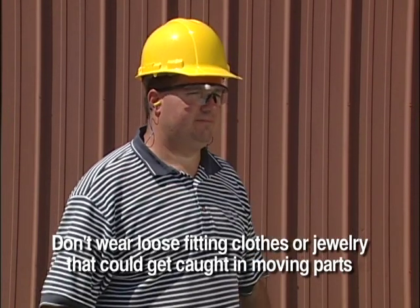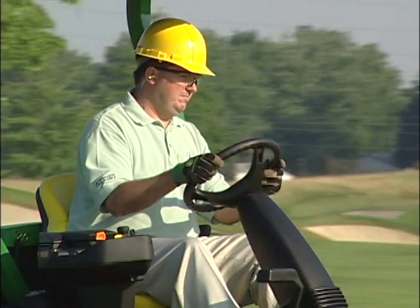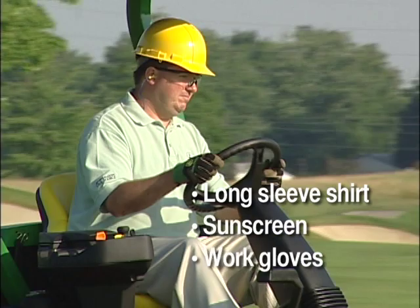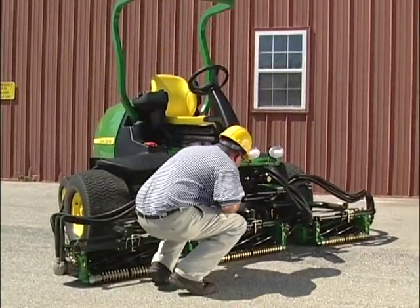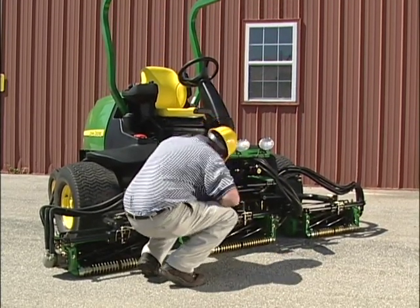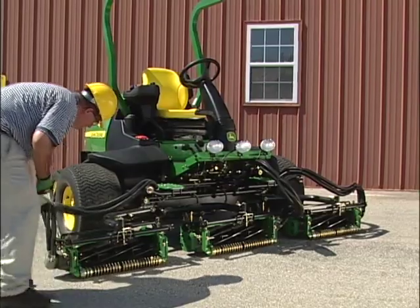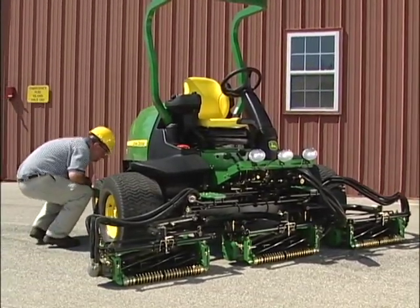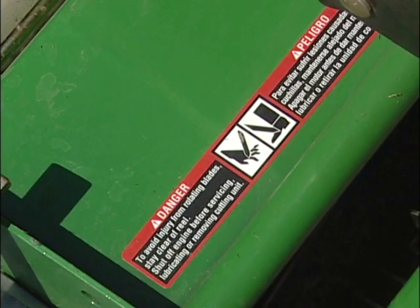Depending on the work you are doing and the procedures at your golf course, you may also want to wear a long sleeve shirt, sunscreen, and work gloves. Always start with a walk-around inspection before mowing. Make sure hardware is tight and guards and shields are in place and in good condition. Look under the machine and check for oil, fuel, or coolant leaks. Make sure all warning decals are readable.